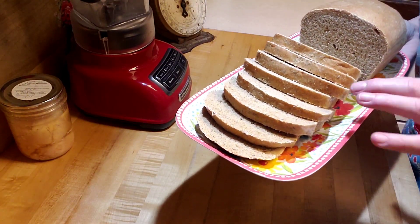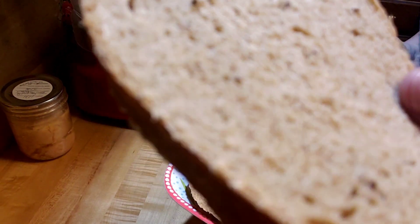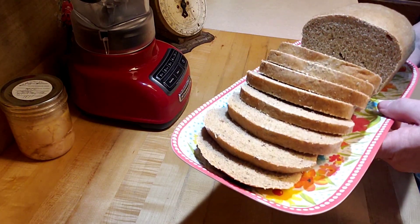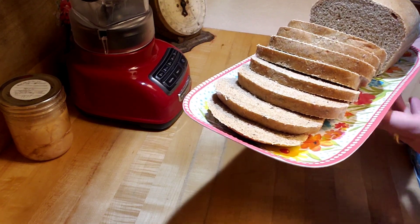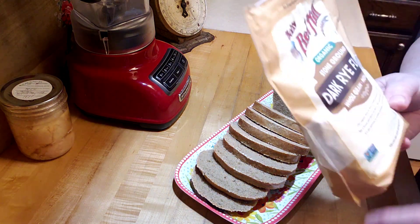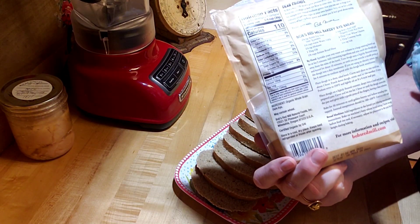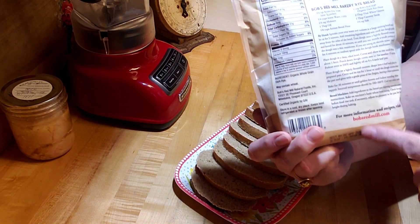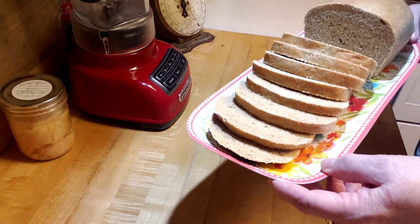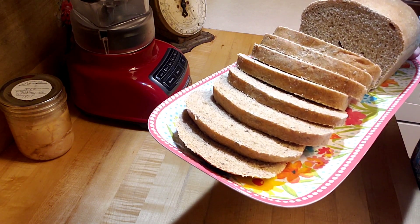The bread has cooled and I've sliced it. It looks and smells wonderful - look at the texture, it's just great. I hope you try breads you haven't made before. This recipe is from the Bob's Red Mill dark rye flour package, right there on the back. I'll look for a link to the recipe, or I'll write down what I did. It's lunchtime so I think it's time to make sandwiches. Thanks for watching and I'll see you in my next video.